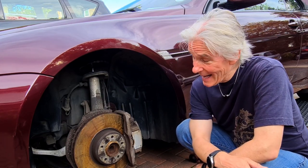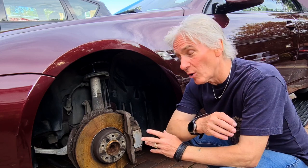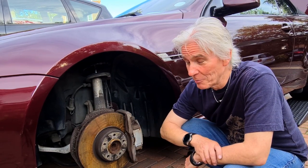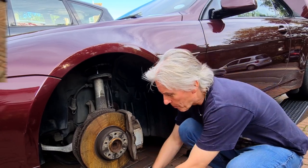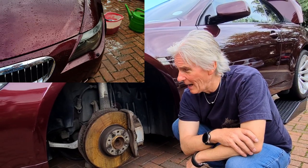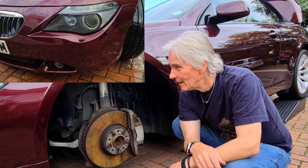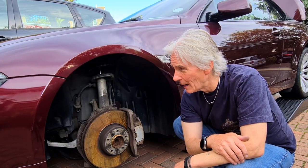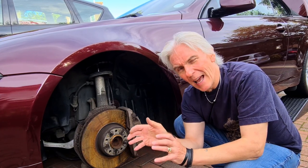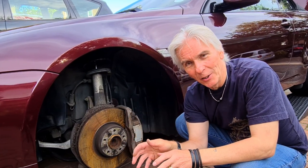Hello and welcome to Tim's BMW repairs and information. Today I've got a jack under here, up on a ramp at the back, with a wheel off. You might think I'm doing a pad replacement or some suspension work — no, I'm changing a xenon bulb and the igniter. I've got brand new ones of both here. It's an easy job if you know what you're doing, but I spent absolutely hours trying to do it. There's an easy trick to this and a few things that might catch you out.